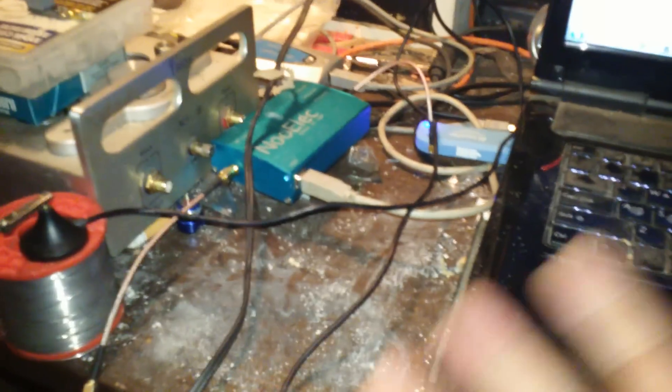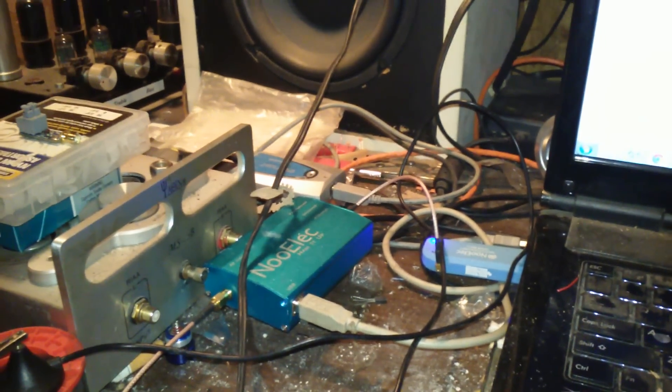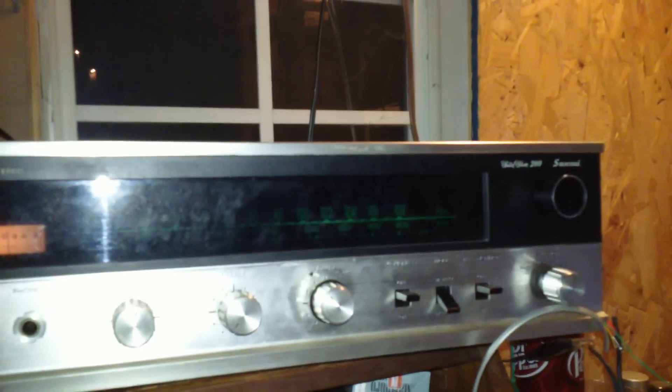Hey everybody! Aside from the work desk covered in crap, I'm not going to be strictly talking solely about my RTL-SDR setup today. I'm going to be including this puppy.